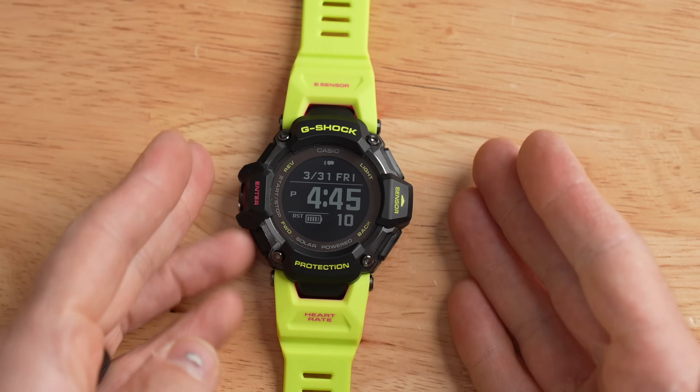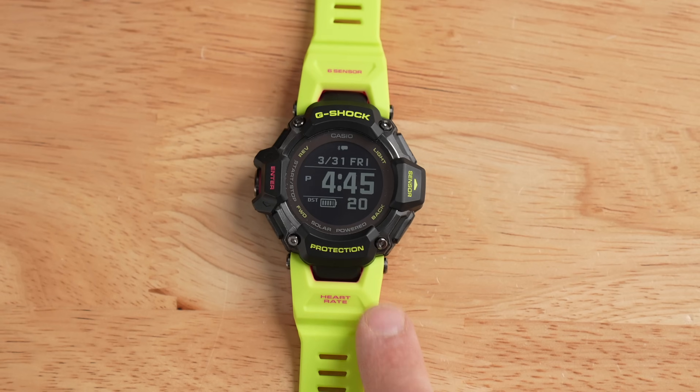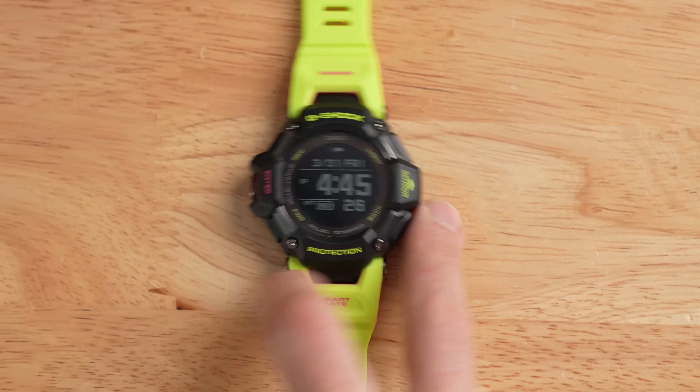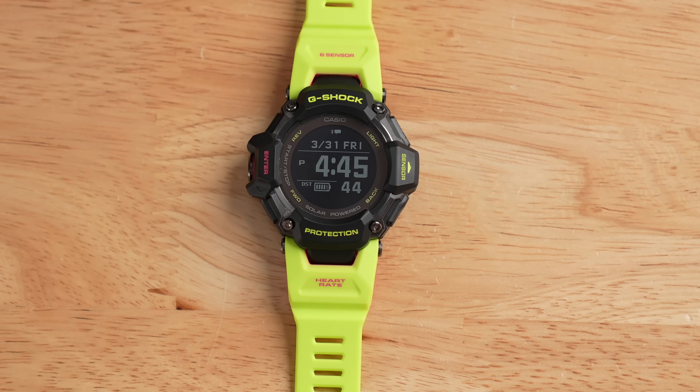We'll talk more about the app as we go through this video. Let's move into the size and weight of the GBD-H2000. As you can see, this is a big chunk of a watch — that's the best term I could come up with. It comes in at 60 millimeters long, 53 millimeters wide, and about 20 millimeters thick.